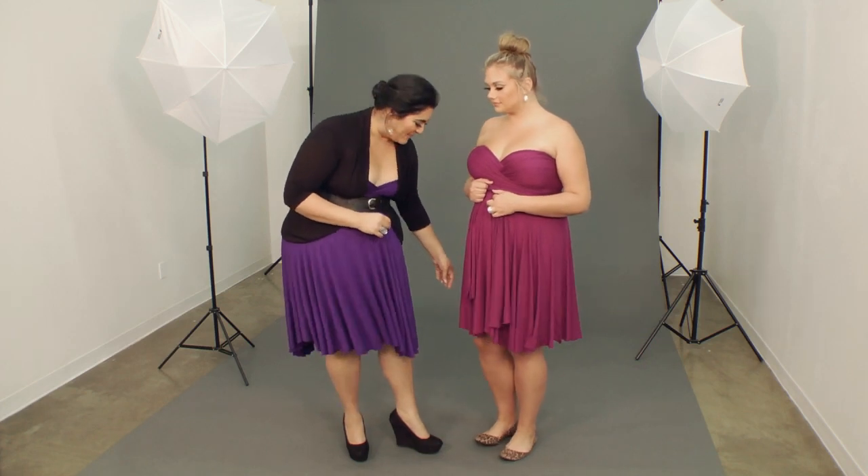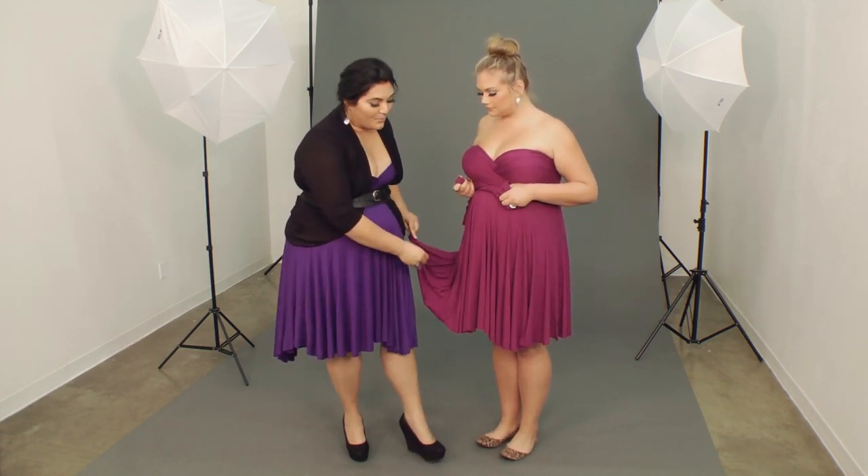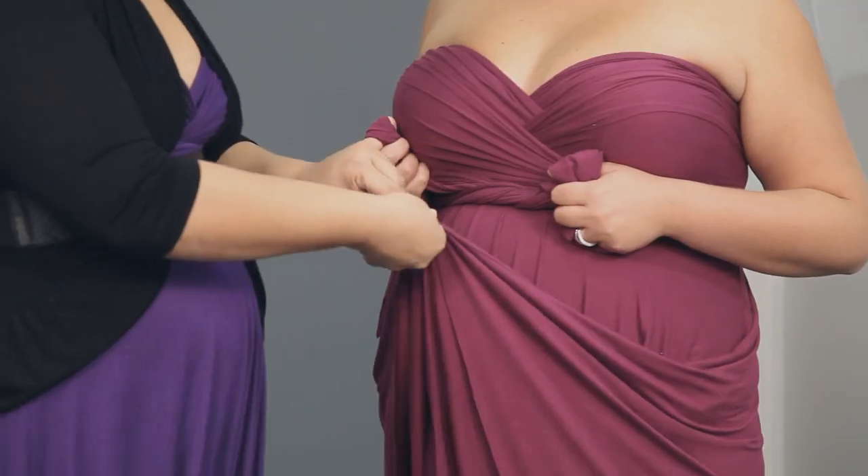Kelsey is already wrapped in the Ava style and there is a video for that, so make sure to check that out if you haven't already. For the Maya skirt, you want to take each of the seams and bring them together, then create a small knot.